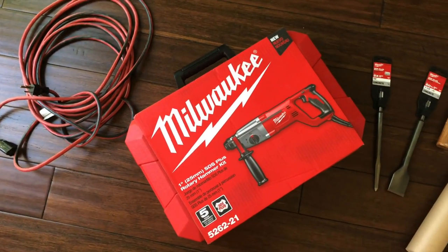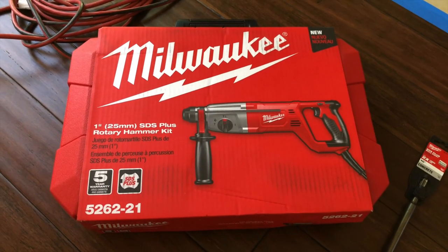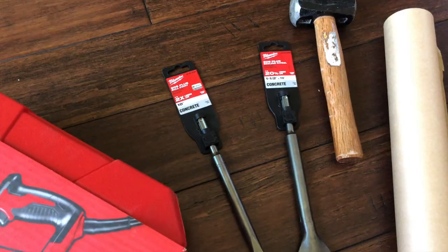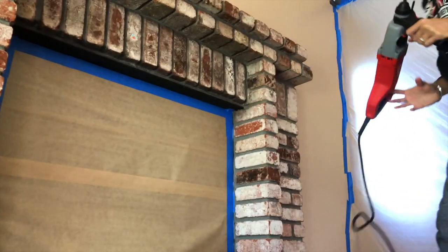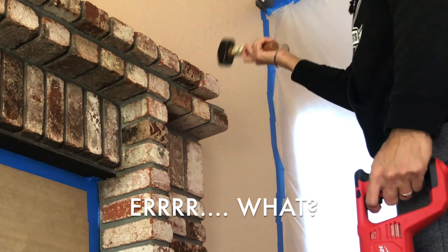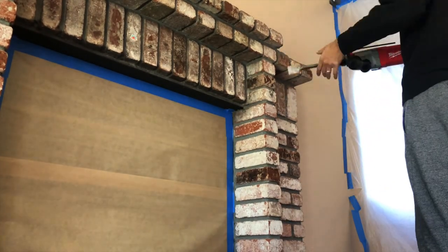One of the main tools I used was the 8-amp corded SDS plus rotary hammer. It's got two foot-pounds of torque, three modes of operation which was useful, and it comes with a five-year warranty. Along with this I purchased two bits — one was a chisel and one was a bull point. They really gave me good power and helped in different scenarios. In the beginning I just went for it. The first few bricks came up really easily. I started with the chisel bit but it turned out the bull point was more useful. I also tried the sledgehammer but the bricks were breaking in half, so it wasn't that useful.